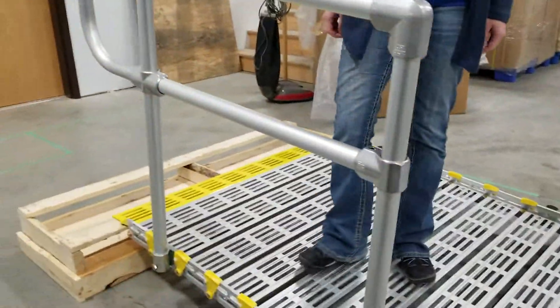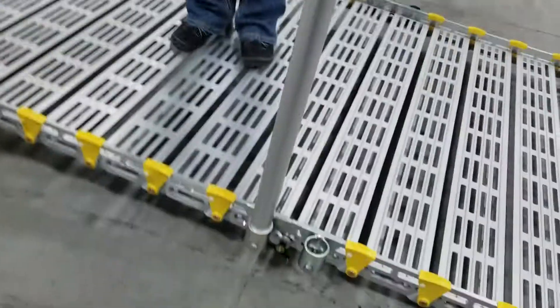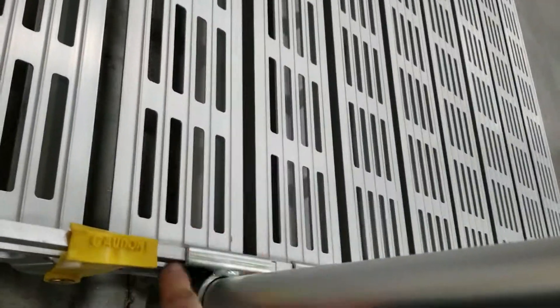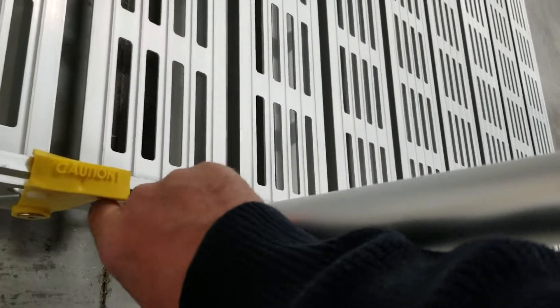To disassemble and remove the system, we just reverse the steps. The last thing we did was to tighten up the set bolt, so take a wrench and loosen that up.